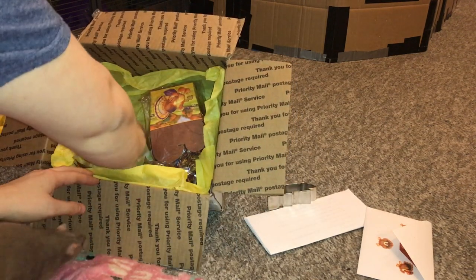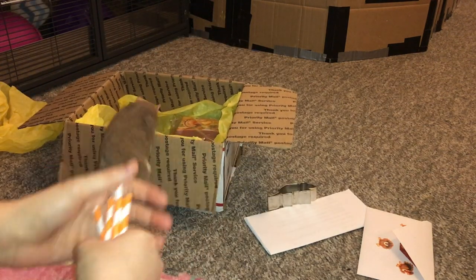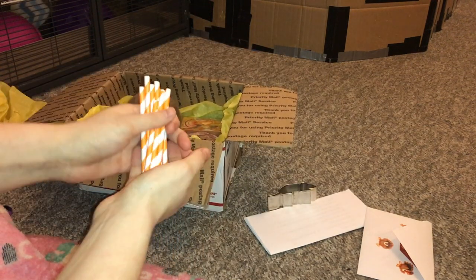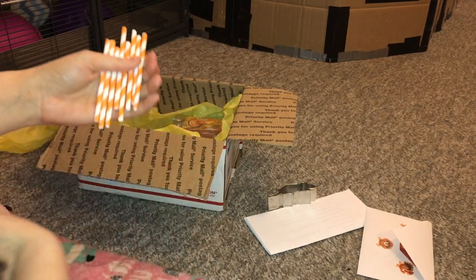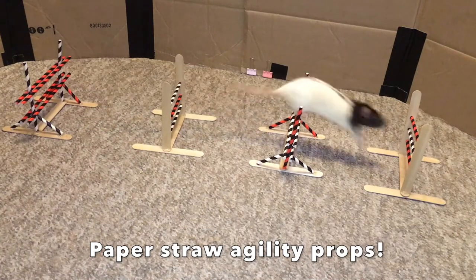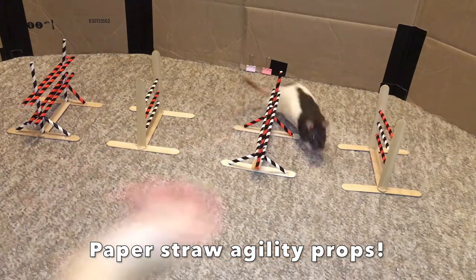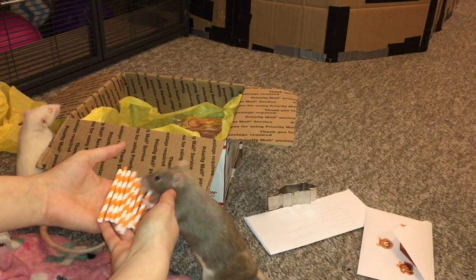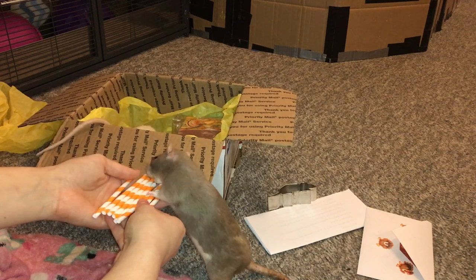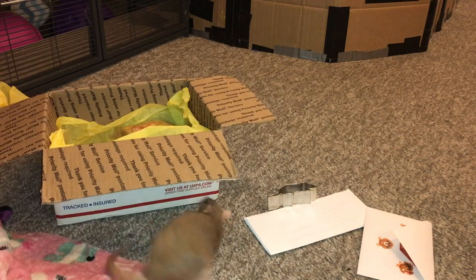The next thing I want to show you are some of my favorite things to use for the rats, and these are some paper straws. I really like giving the rats paper straws because they like to chew them up, they're safe for them, they're sturdy, and they're great for making things out of. I have a ton of obstacles made for the rats and other sorts of training props, so they're really fun, and you can just put them in the cage as cute little colorful things that the rats will enjoy chewing up.